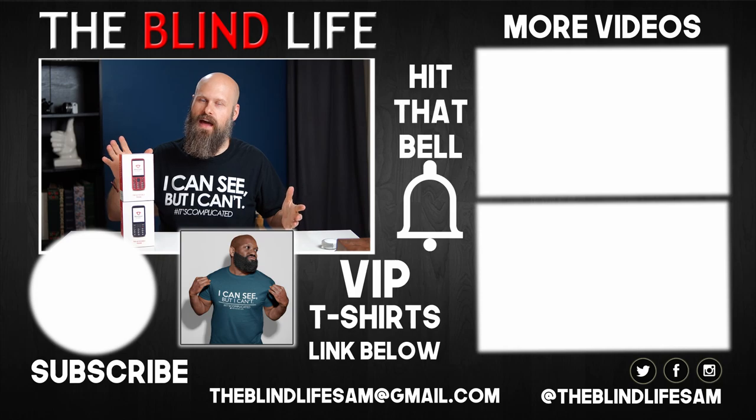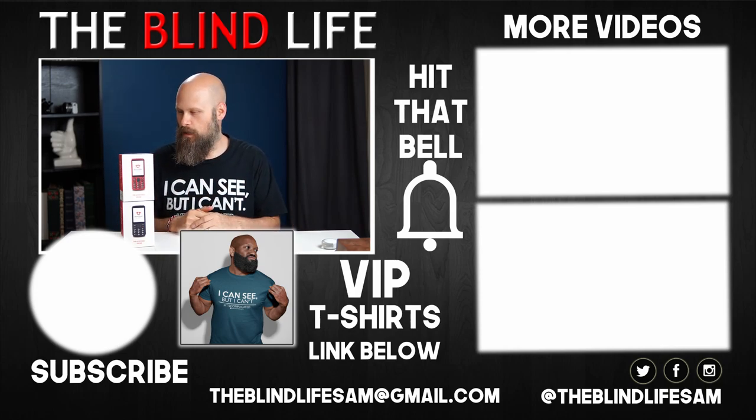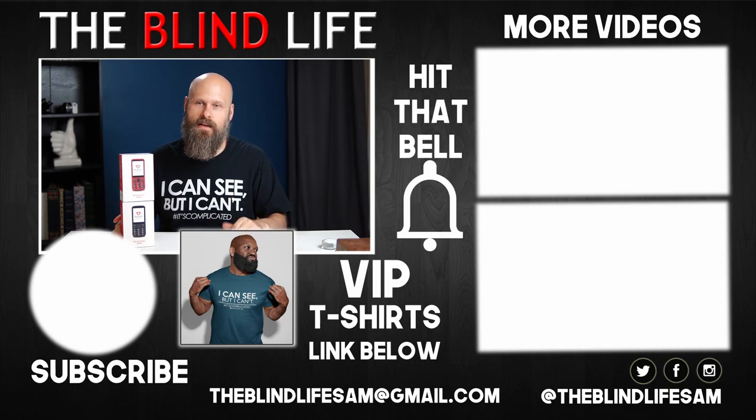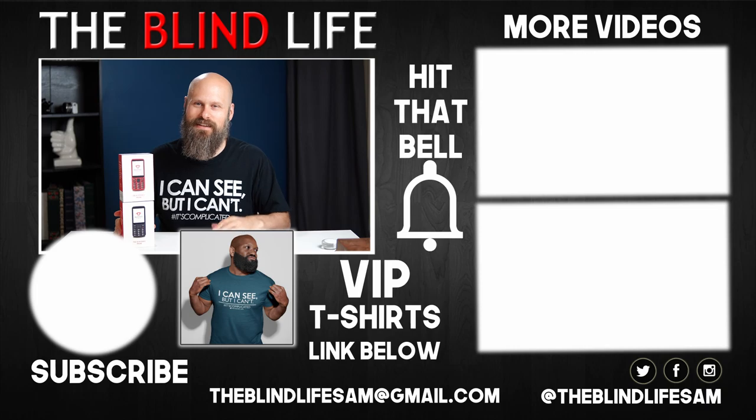Well there you go guys. That is a quick look at what's in the box for the Blindshell Classic Mobile Phone. Pricing and where to get it — all of that information will be listed in the description box down below. If you have any other questions let me know in the comments, I'll do my best to help out. As always guys, thank you very much for joining me in this amazing blind life and we will see you next time.